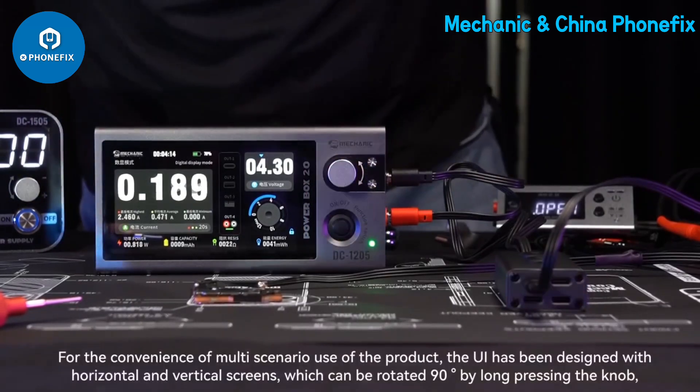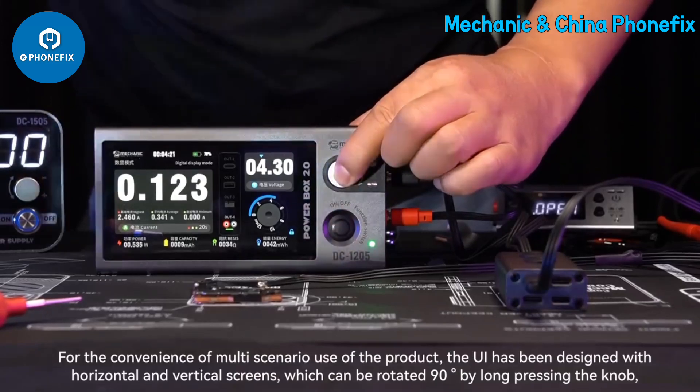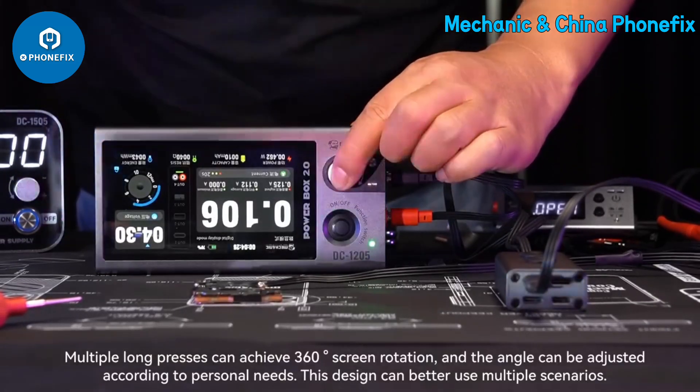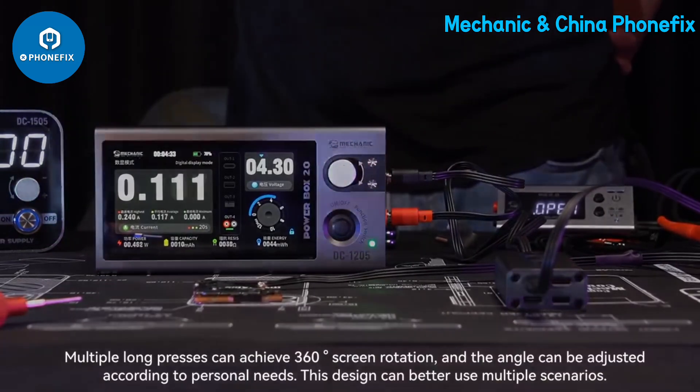For the convenience of multi-scenario use, the UI has been designed with both horizontal and vertical screen orientations, which can be rotated 90° by long pressing the knob. Multiple long presses can achieve 360° screen rotation, and the angle can be adjusted according to personal needs for better use across multiple scenarios.